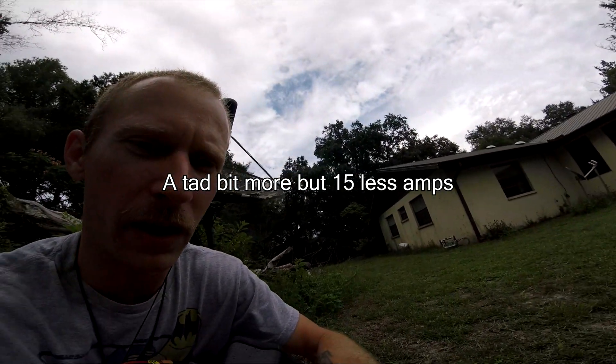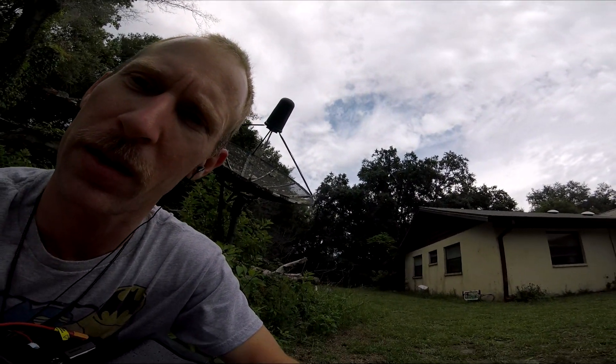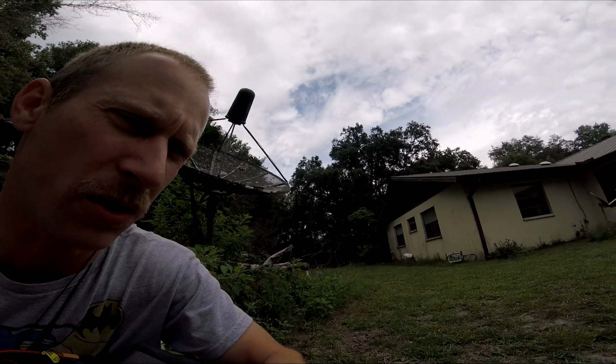My props just got a little dinged up — brand new set of props too. These motors felt really freaking impressive. I don't know what to say. They had way more punch than the F40 Pro V1s 1600kV that came off of this. It was pretty unbelievable. Impressive Emax — I don't know what y'all did. They had tons and tons of thrust over the F40 Pro V1s.